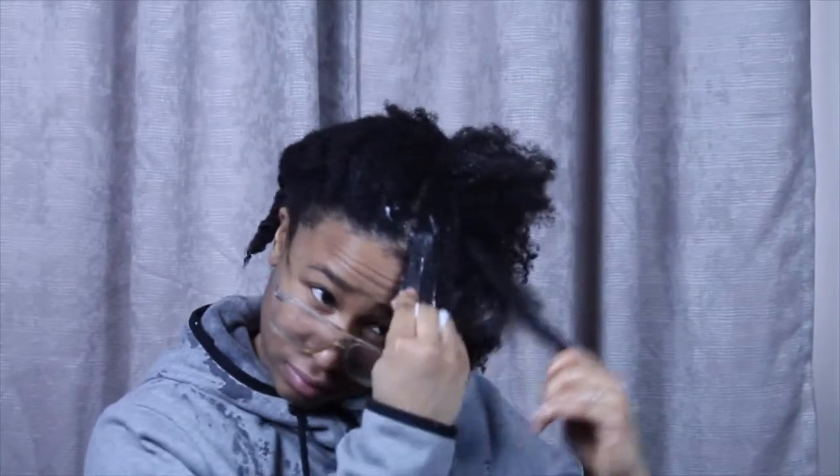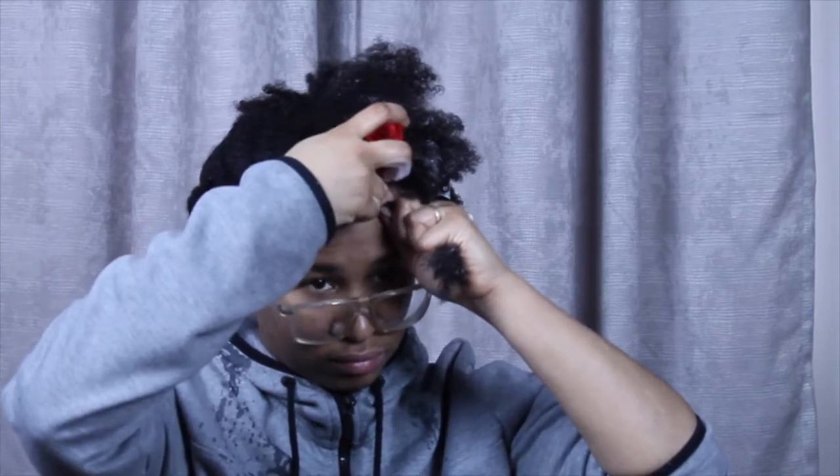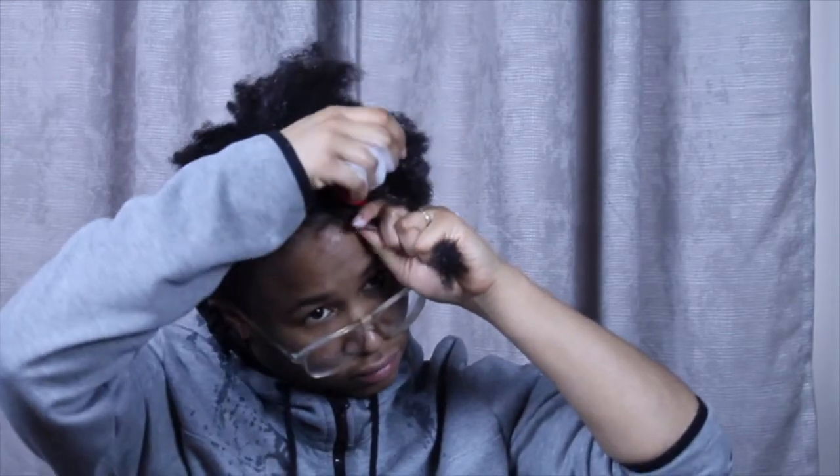So as you could probably guess, this isn't necessarily a tutorial. I've seen a lot of roller set tutorials and I have a couple of different issues going on. Number one, my head is really big. Number two, I have a lot of hair — my hair is really dense.